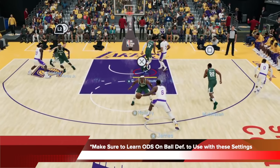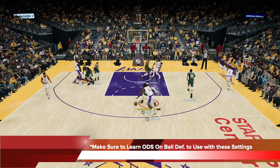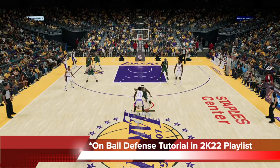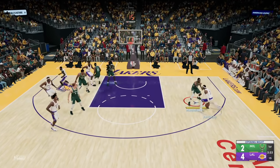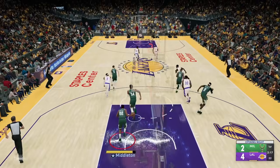To get the most out of these defensive settings I'm about to show you, make sure you do learn the ODS on-ball defensive method to go with these settings. You can find that on-ball defense tutorial in my 2K22 playlist. You can see here majority of these possessions are all very successful with on-ball defense because I am using my ODS on-ball method here. So go learn that in the playlist and you can add that in with the settings.